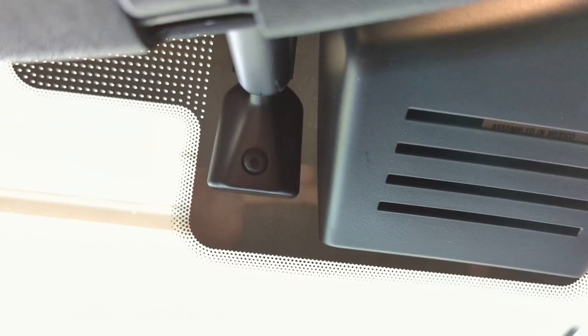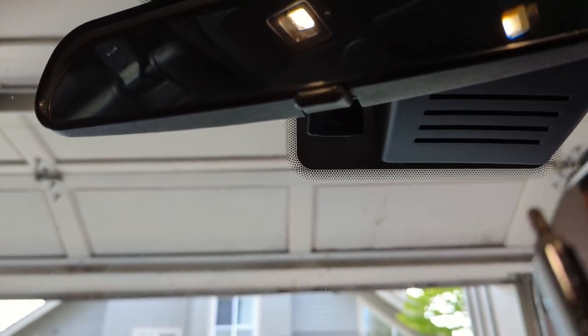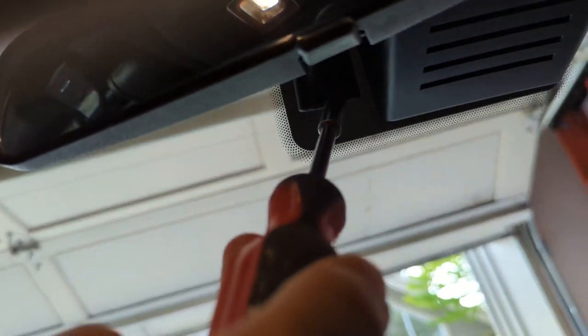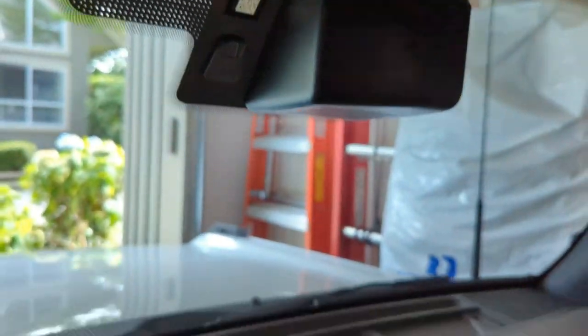To remove the existing mirror, there's a screw at the base of the mirror that needs to be removed, and the mirror should just slide out. I'm using a T20 torx bit. Once the screw is removed, just hold the mirror stem and pull it upwards and it slides out.